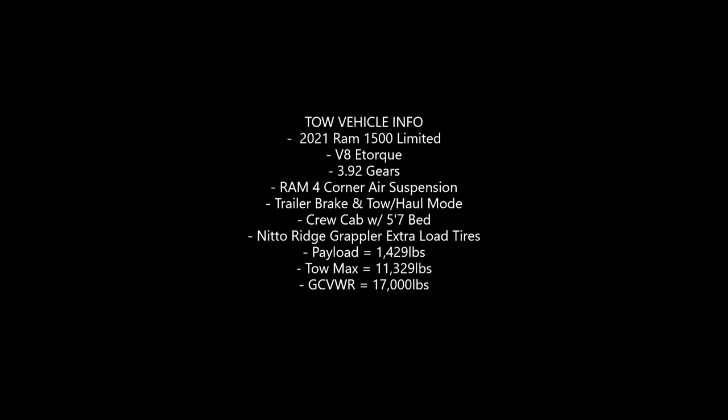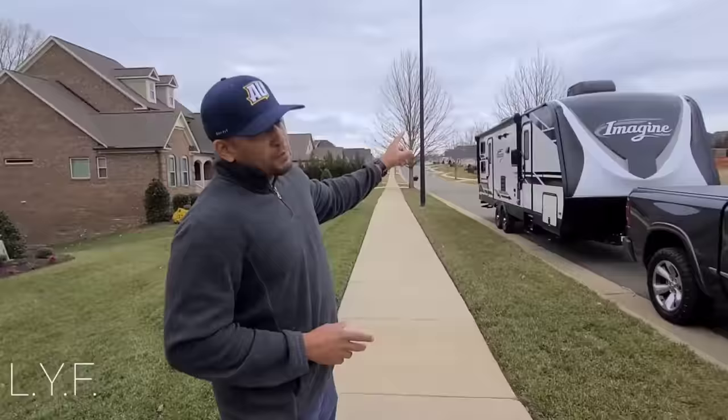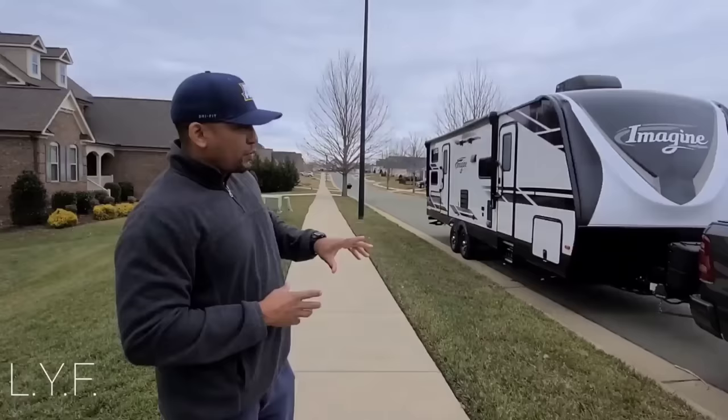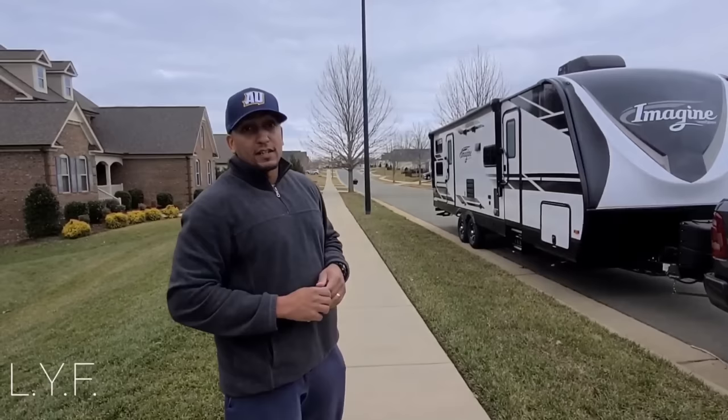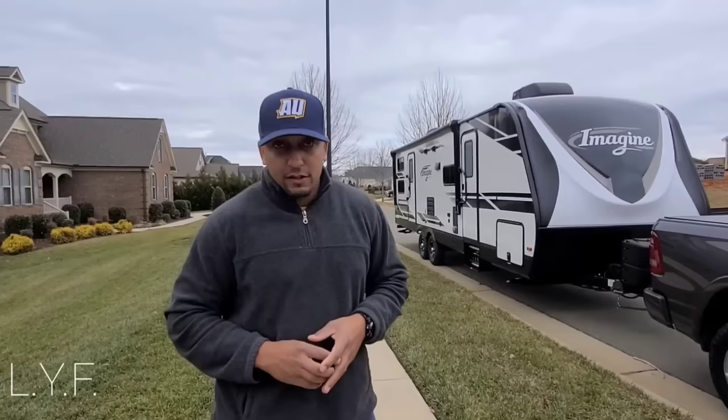Before those of you with 2500s or three-quarter ton trucks say anything, let me get it out of the way: a three-quarter ton truck will tow this better than a half ton truck. However, you can still tow with a half ton truck safely. The 2800BH stands for 28 feet for the box, but all in you're looking at about 32 feet. I do feel some sway — I'll give some video of the inside on how it feels and how you can control it.